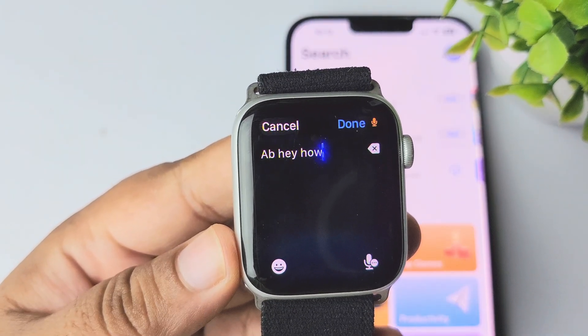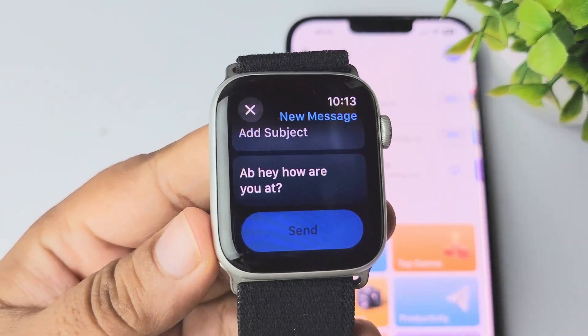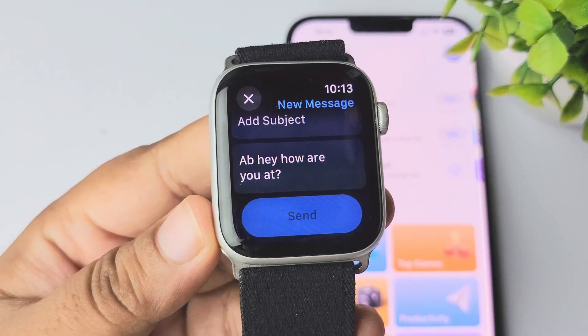Hey, how are you? And that's how you can actually change the keyboard or input methods on your Apple Watch SE.